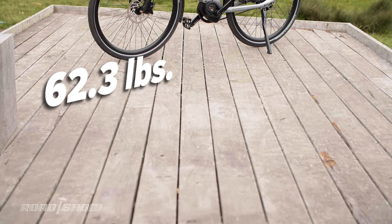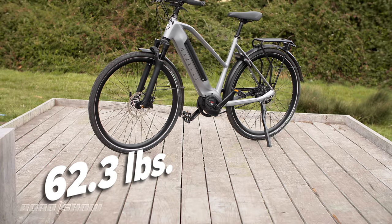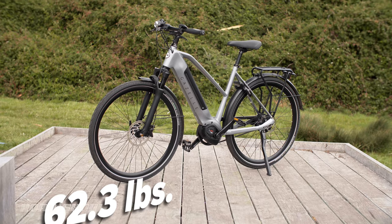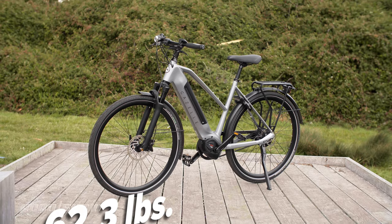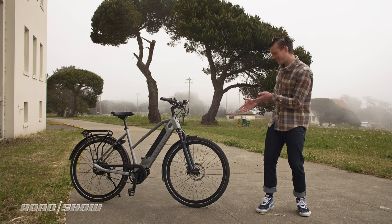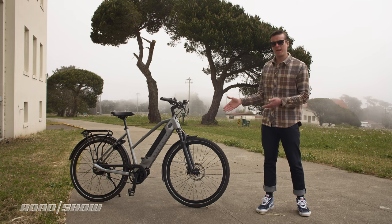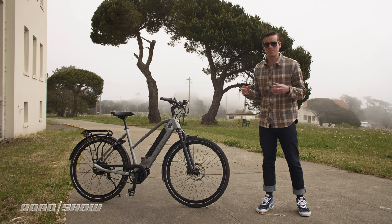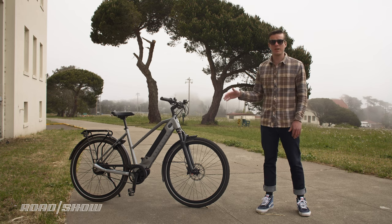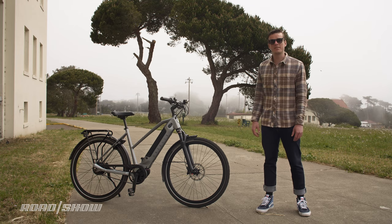The whole thing weighs 62.3 pounds — not the heaviest and not the lightest e-bike out there. This bike also comes in multiple frame sizes so you can get the right fit. As for the design of the C380 Plus, I give it a 3 out of 10 on the Evan Cool Scale. I'm not into the mid-step frame and the components aren't as sharp as I like. They do offer a high-step frame that looks a bit sharper. Overall, function outweighs design here.